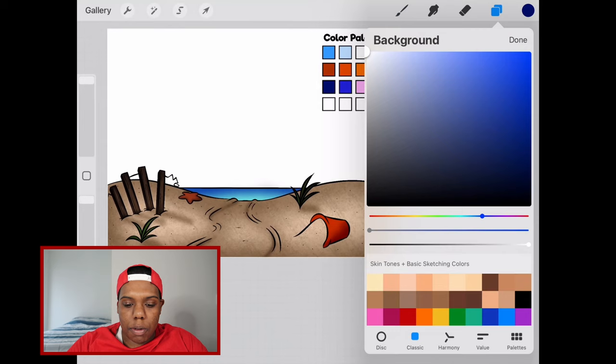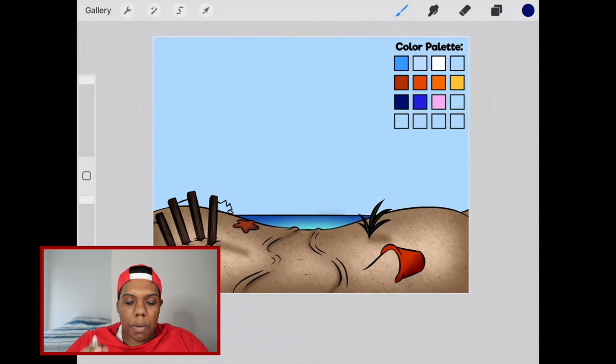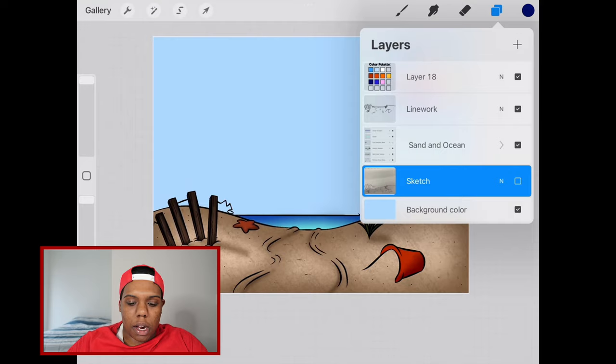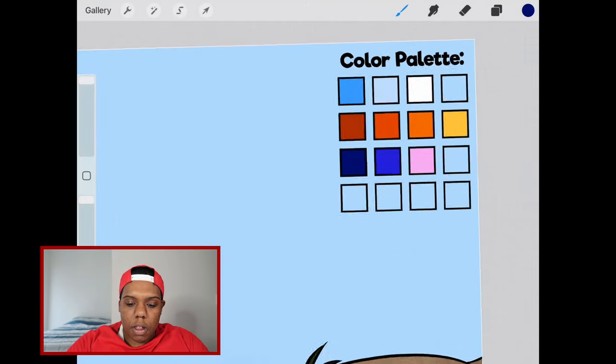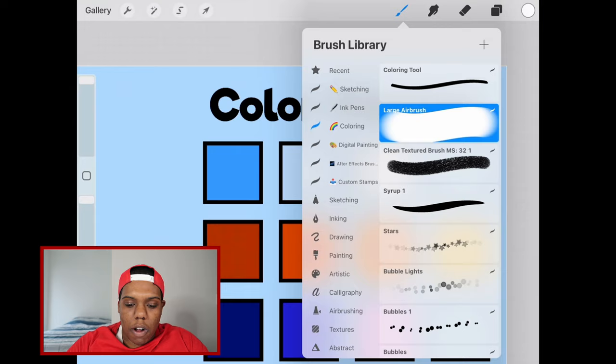I'm going to try to match that light blue as close as I can. Now we're going to use this light blue as a base color, which is why it's in the bottom layer. So now what we're going to do is create another layer. In this row of colors for the light blue sky, we're going to be using this white and then this other darker, more saturated blue. I'm going to use my white first — I'll tap and hold on it to select it, then grab my big, huge, large airbrush.